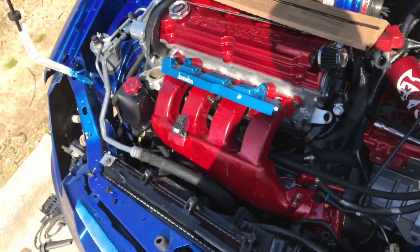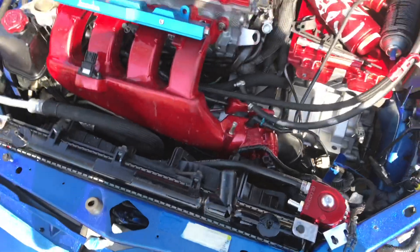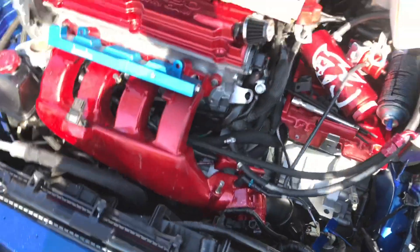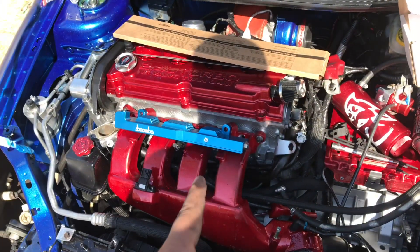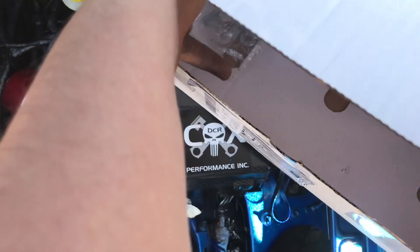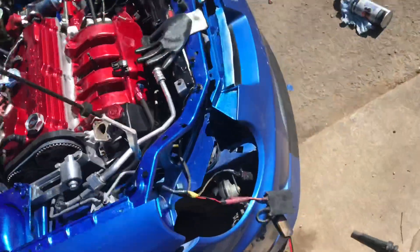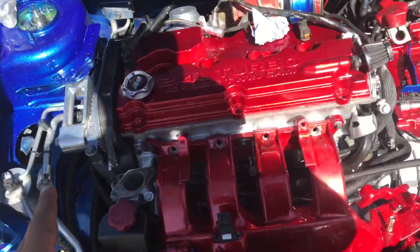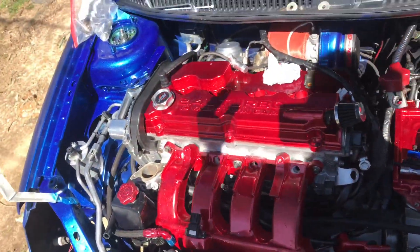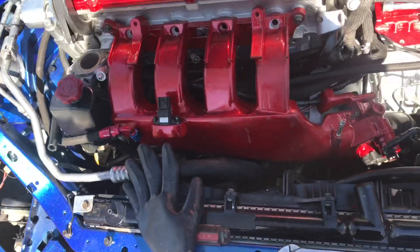After watching some videos because I forgot how to put some things back together, this is what I got so far: put the manifold back in, testing the fuel rail to see how it goes. I think I got something. About to put the injectors into the new fuel rail. So far I couldn't record because I had to use some reference videos since I didn't remember what I was doing or which bolt goes to what — but so far, so good.